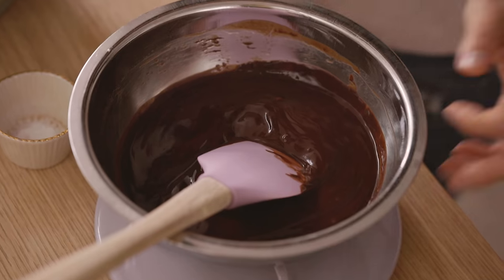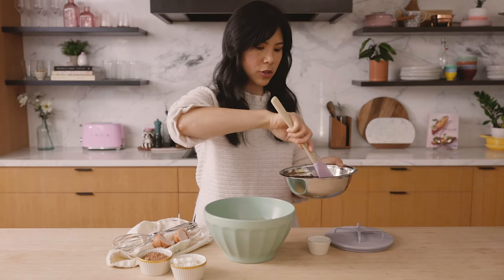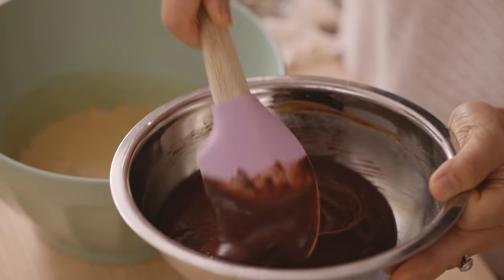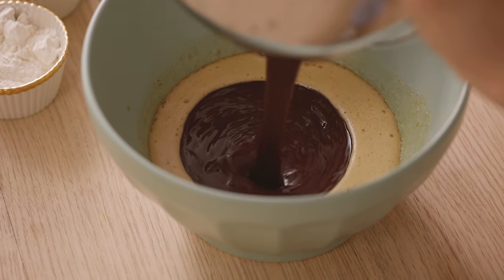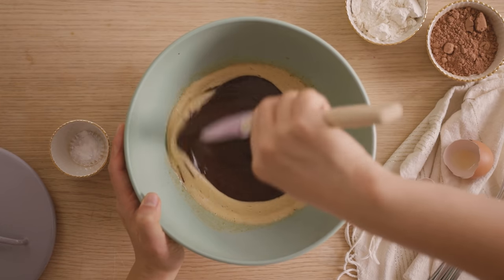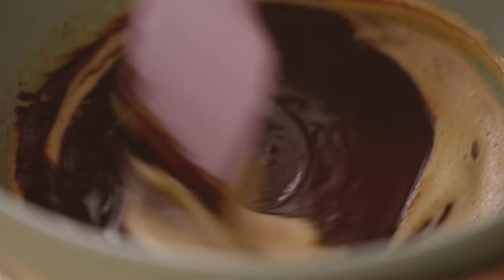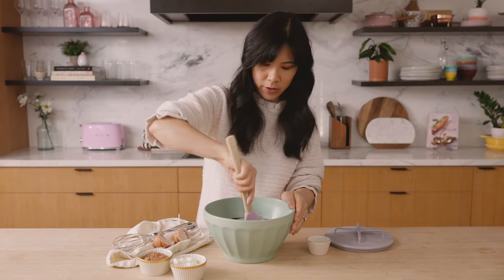Now I'm going to add in our chocolate mixture and give it another quick stir to make sure everything's incorporated. You can tell it's a lot cooler now, so I'm going to dump the whole thing into the bowl and mix it all again.